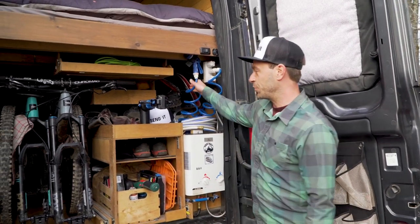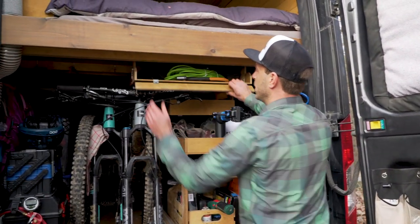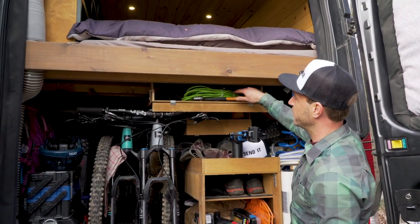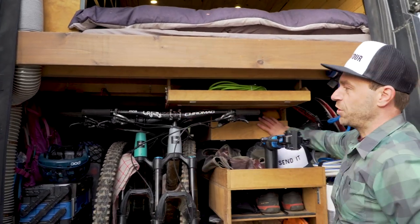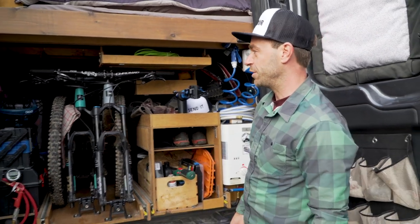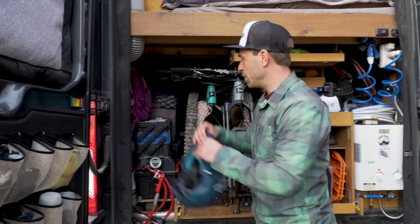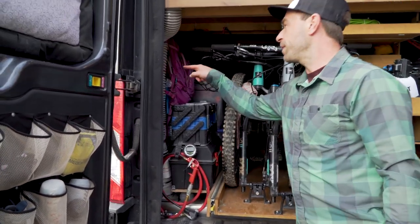Bike wash here — super important. We have more storage here for random stuff: ladder, electrical, shower curtain. Each space is very important. We've got the toolbox — bike toolbox, van toolbox — and this white thing here that we get a lot of questions about.